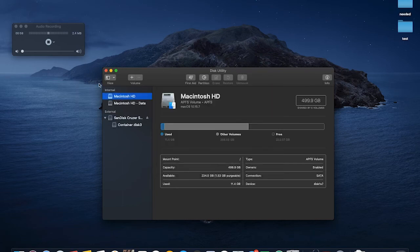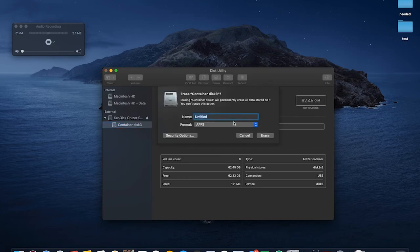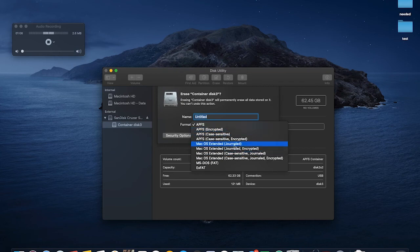Okay, now that it's done, we go in here and click Erase, then Format, and you've got all of your formats available. So I'm going to change it back to macOS Extended Journaled.